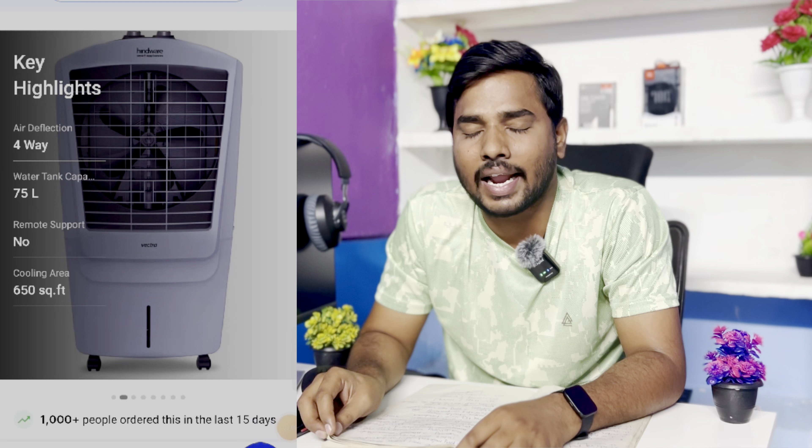There is an empty tank alarm and ice tube inlet — it is the best tool. If you have an inverter, it is not explicitly mentioned for this model. But there are other special features — it is valuable for money. In first place: Hindware 75-liter desert air cooler.